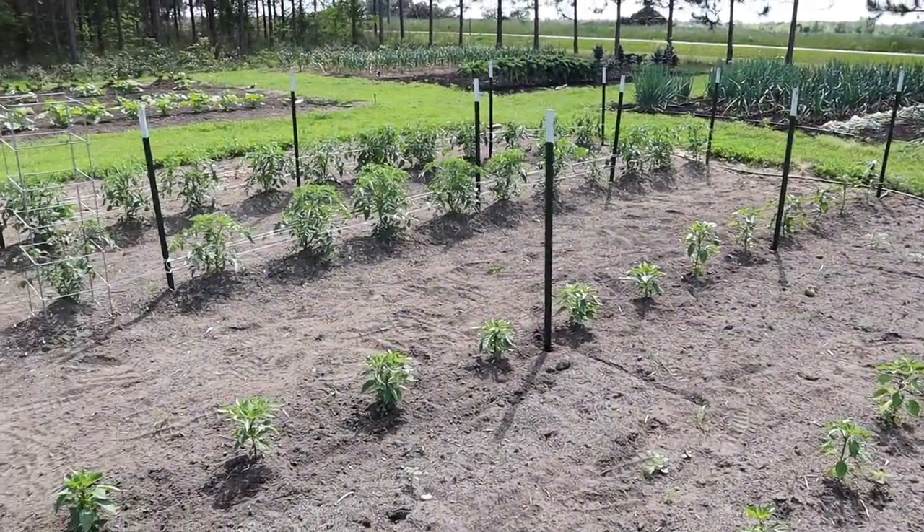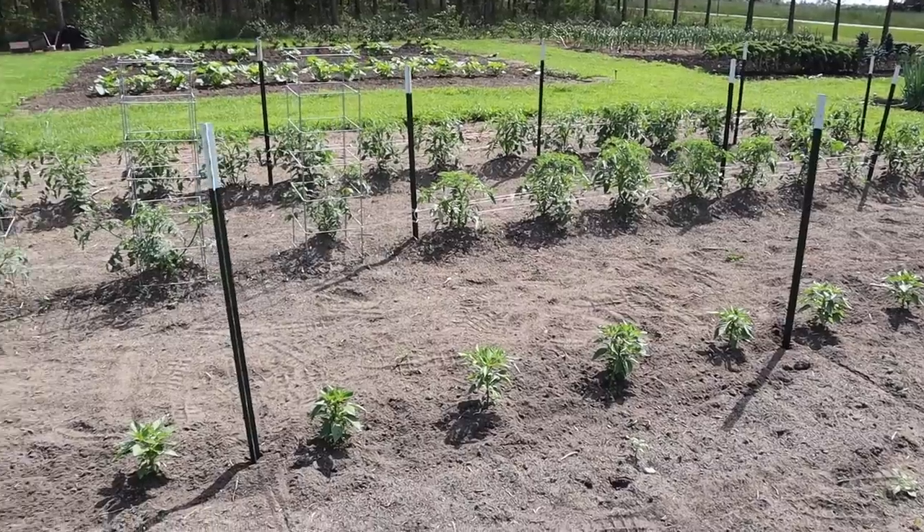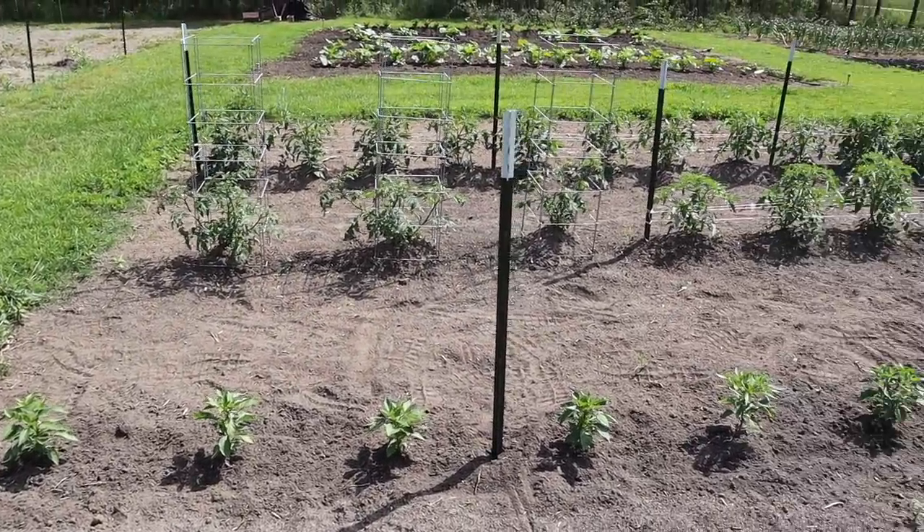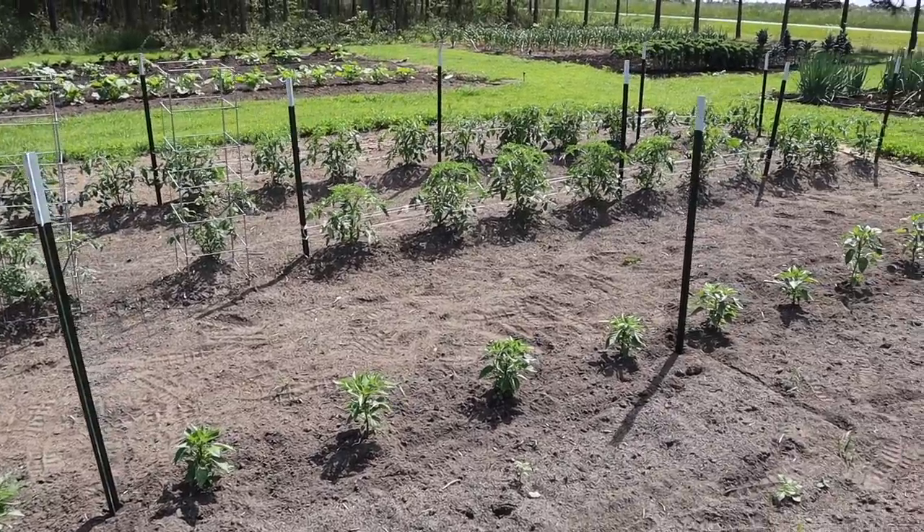We got those T-posts in the ground. It just so worked out that we only have three plants between the two posts on the end - everywhere else along the row we've got four plants between each set of posts. The metal T-posts aren't as absolutely necessary on peppers as they are on those determinate tomatoes, which produce a lot more foliage and heavier fruits. With these peppers, I've gotten by plenty of times using wooden stakes - if you can get wooden stakes cheaper than T-posts, go with wooden stakes, it'll work just fine.